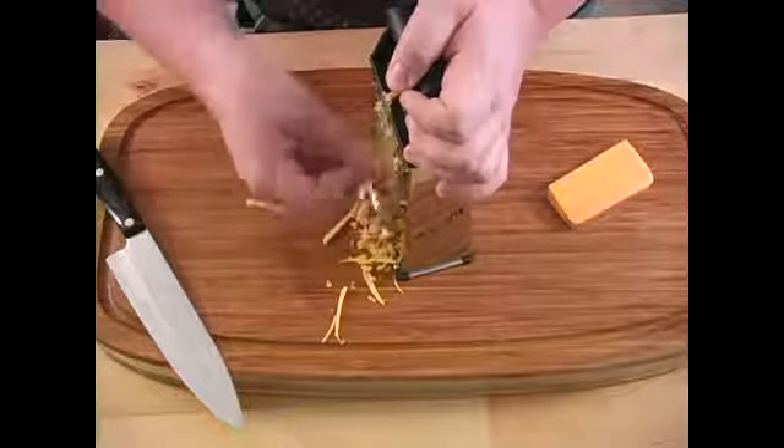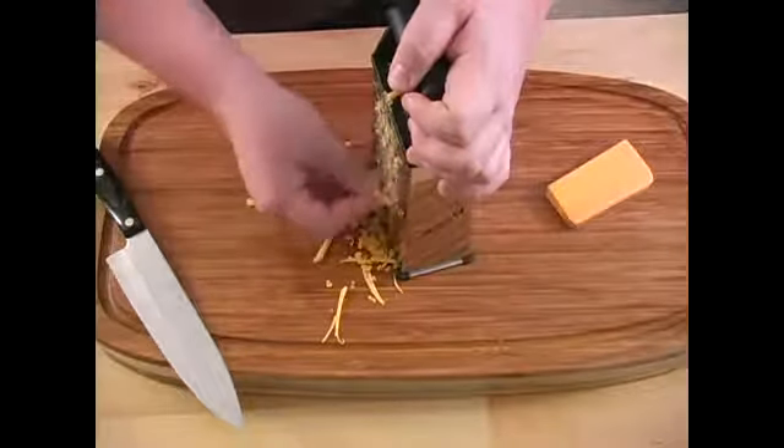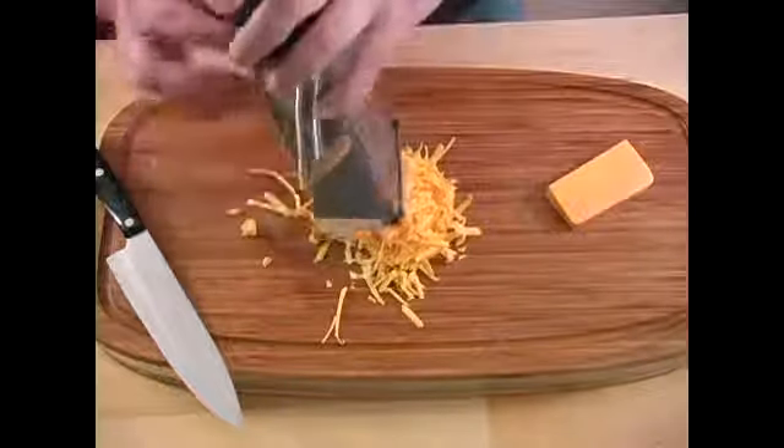This is probably enough cheese right here, but I'm going to go ahead and use the rest of it. If you cut too much cheese, you can always save it for a future dish, or if you have a salad you can throw it on there.